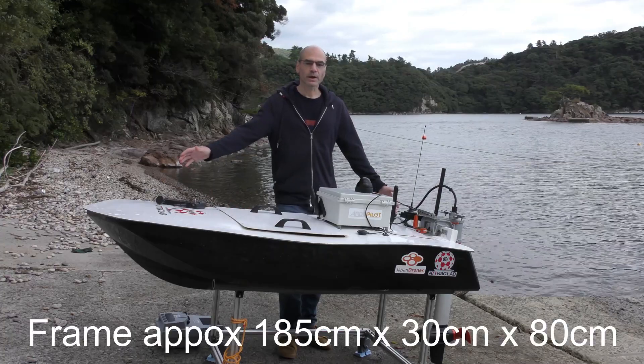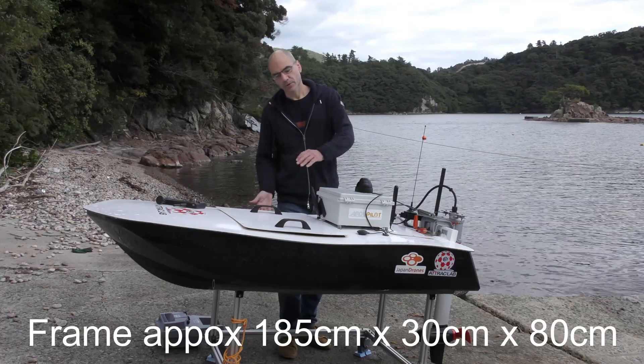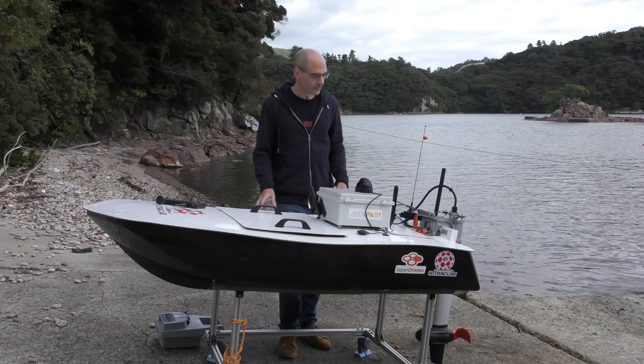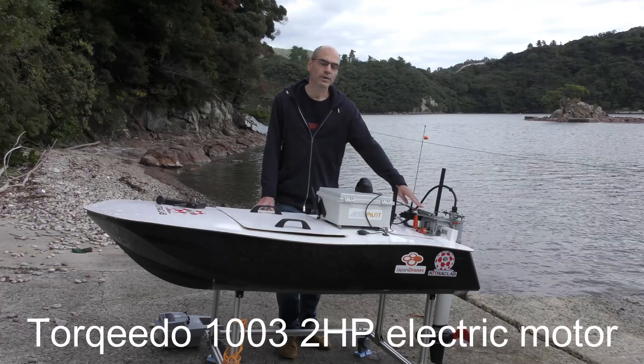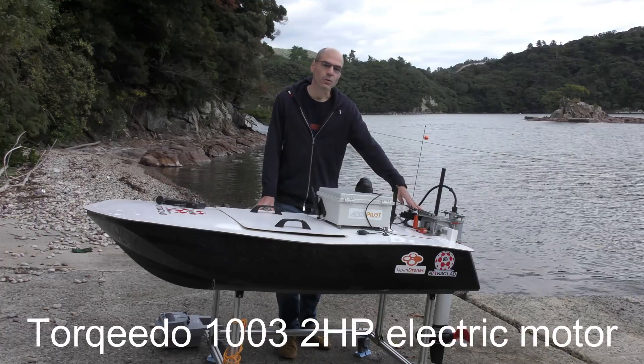This boat is about 1.9 meters long, about 30 centimeters deep but a little bit less than a meter wide. It's an electric boat so it's got on the back here a Torquedo 1003 electric motor which puts out about 2 horsepower.